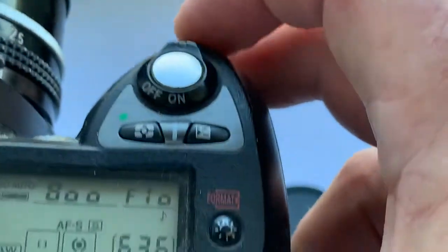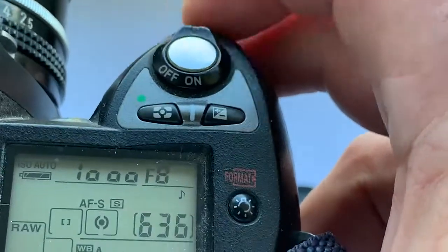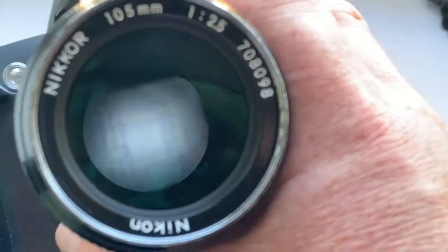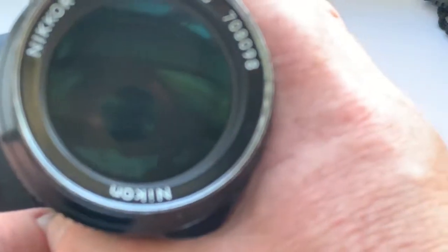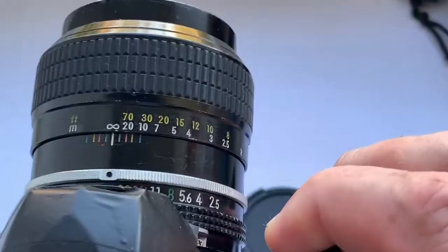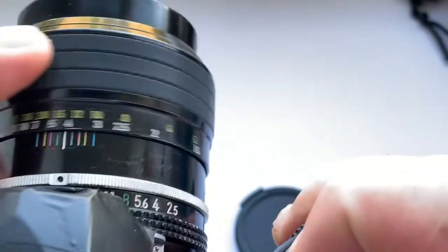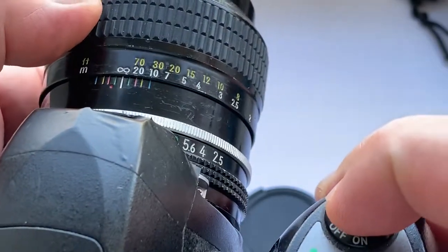When you choose the aperture on the camera, the Dandelion chip works perfectly.